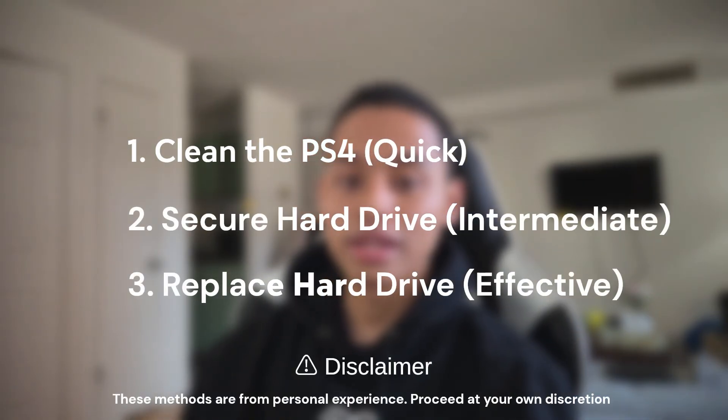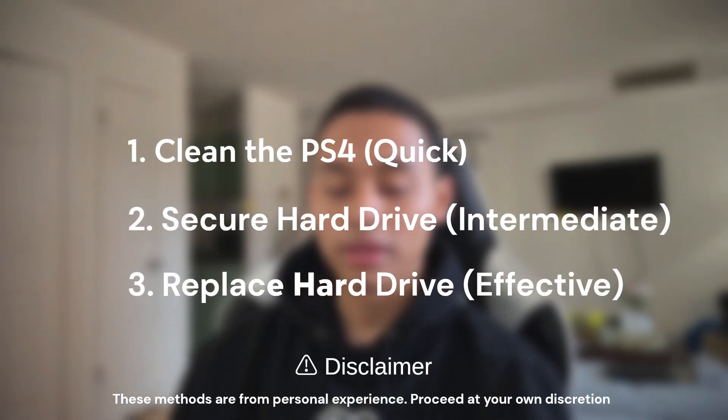And hopefully it works. If it doesn't, that means the issue is something else with the PlayStation and you might need to see other videos on how to fix it. But this is just related to the hard drive. Hopefully, these three steps can help you fix the issue. So let's get right into it.